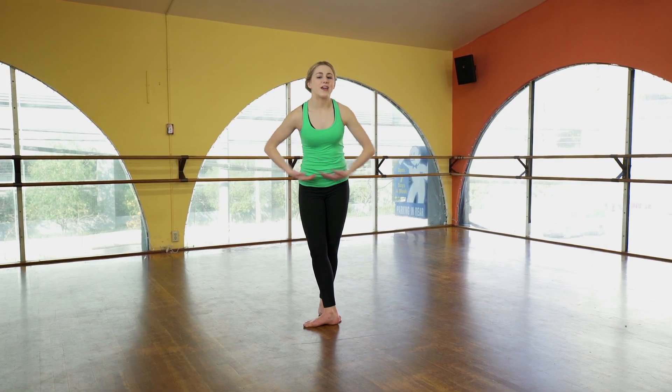Hey guys, I'm here with a second count of eight. I hope you've been practicing. Let's get started. So last time we ended here.